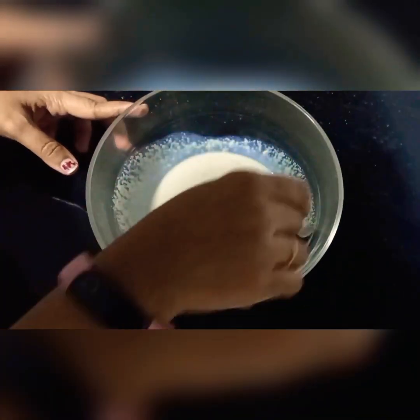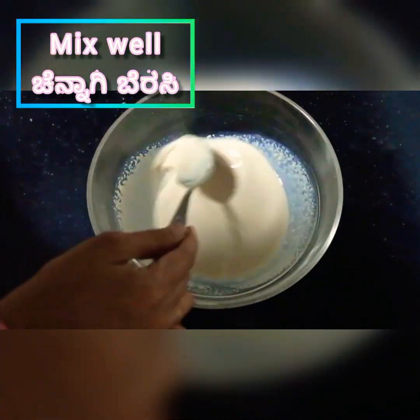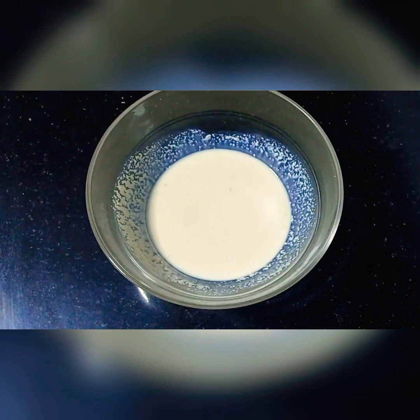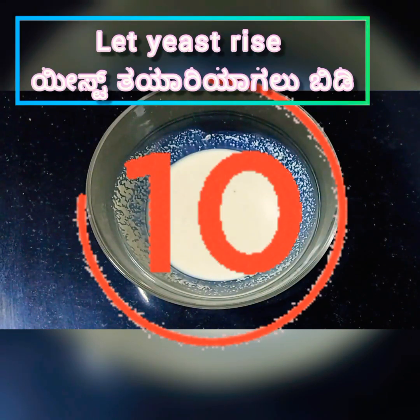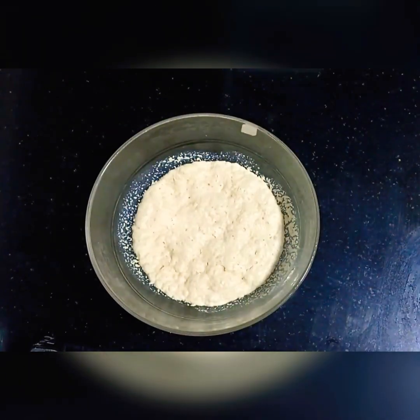Mix it well and allow it to rest for around 10 minutes.